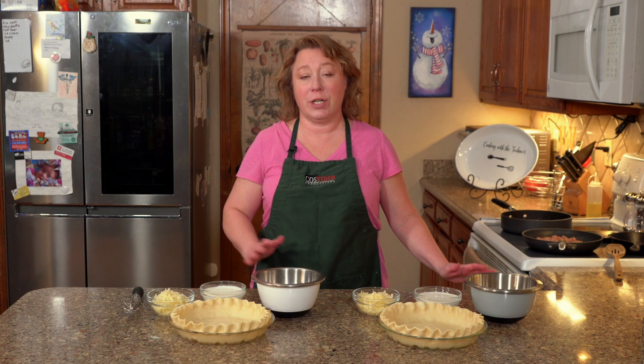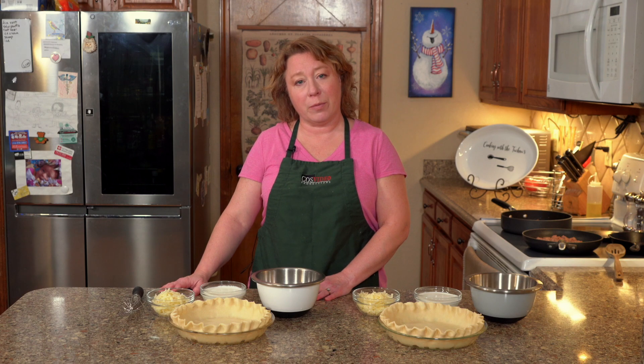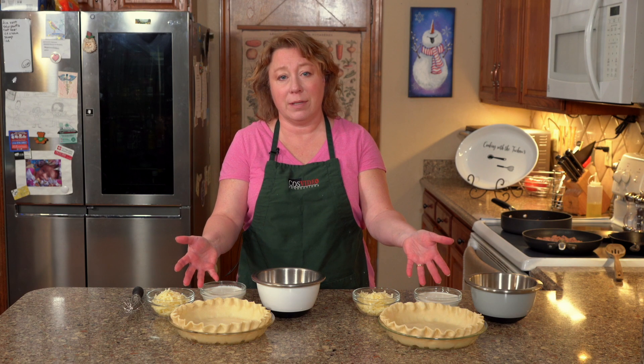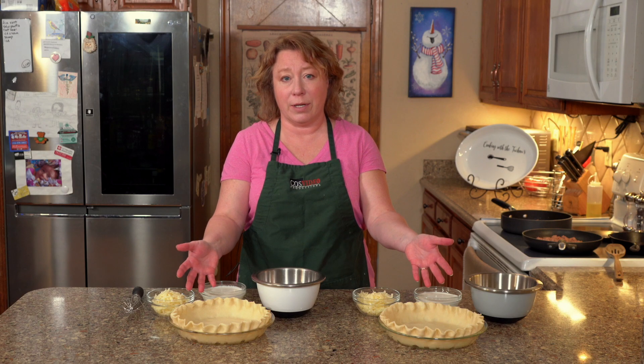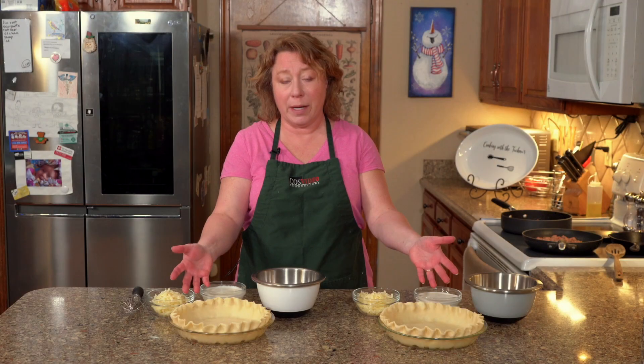We like to make a vegetarian version which is made with impossible sausage, and we like to make a carnivore version which is made with pork sausage. I've got two pie crusts — these are pre-made pie crusts. I don't get fancy with this stuff. I flute them and put them in two sprayed nine-inch pie plates.